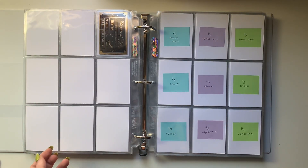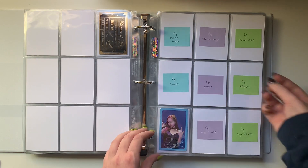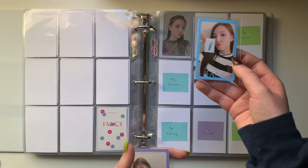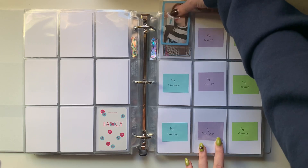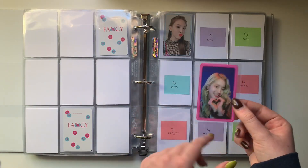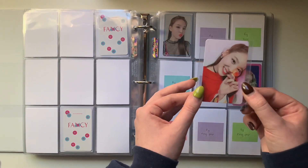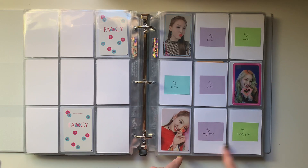For Fancy You, I do have a couple new cards. I do have this signature Nayeon, which I got in a sale. On this page I have another Nayeon - this one's Letter - and then this one is Fancy Sana. So these go here and here. And then this last page, I did pull this Pink Border Dahyun in my Fancy You album, and I also pulled Ring Pop Nayeon in my Fancy You album, which is so exciting because that card would have been hard to get. At least I pulled one of them.